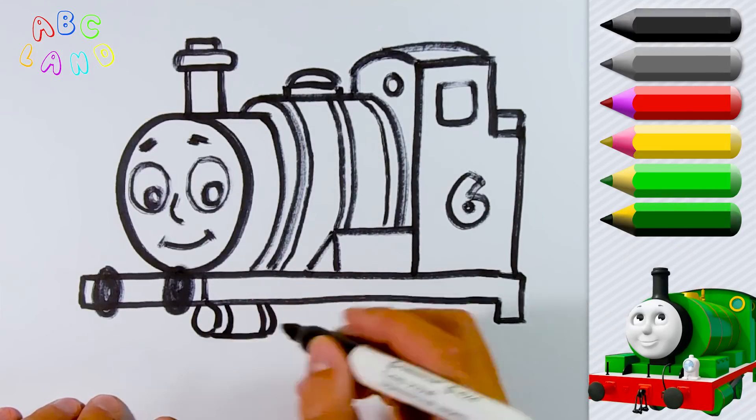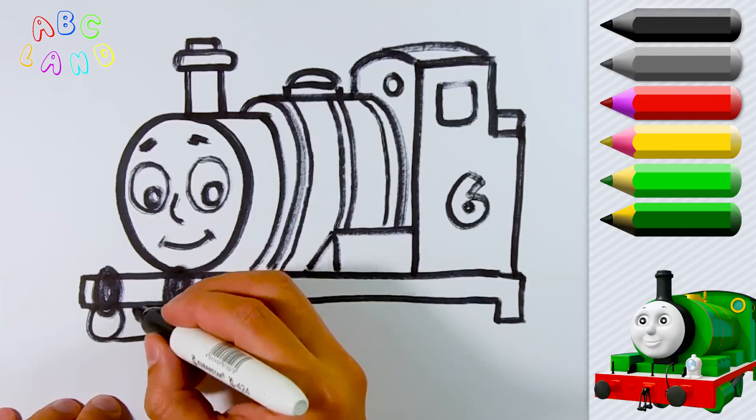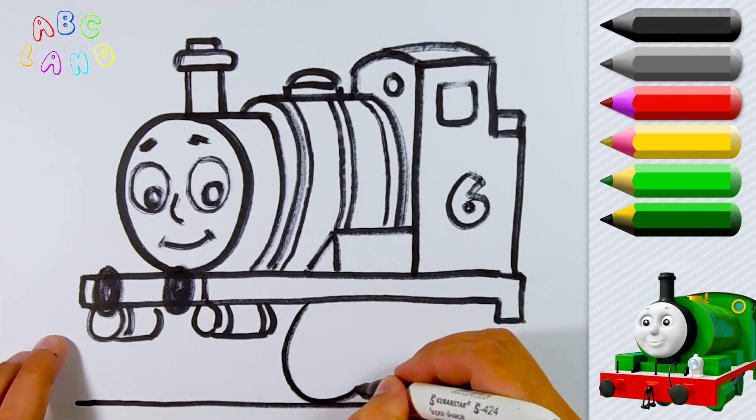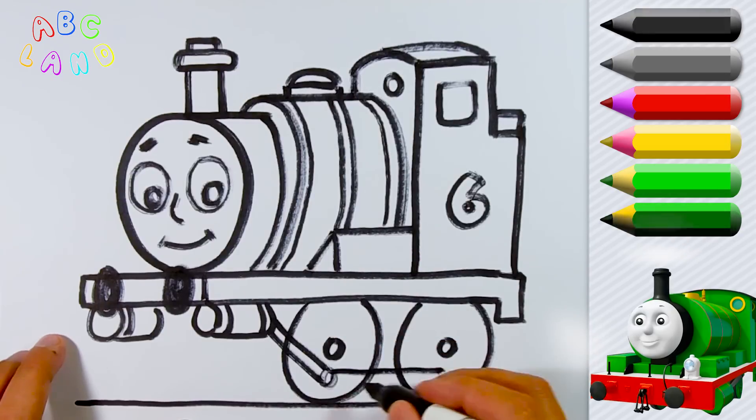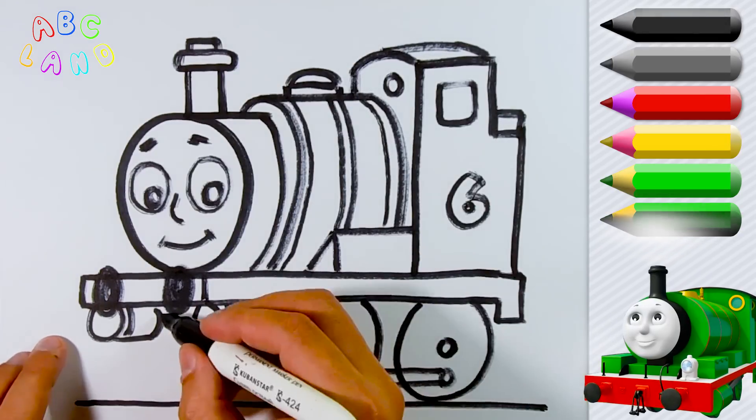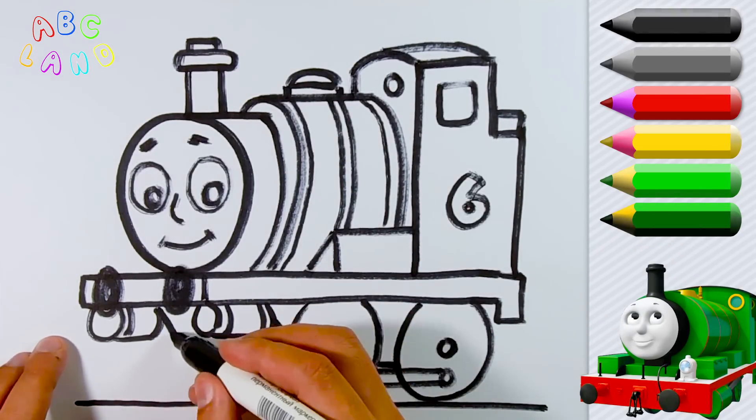At this stage, we are going to draw the lower part of Percy and, for sure, don't forget about the wheels. Percy has got 4 wheels — two of them are on each side.